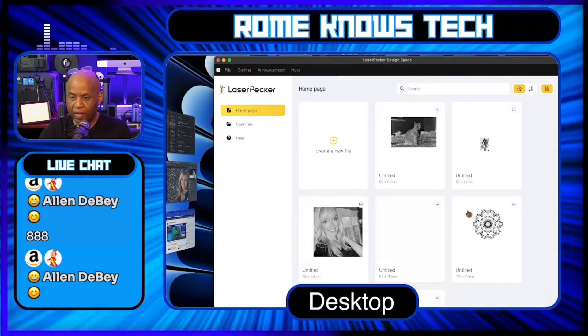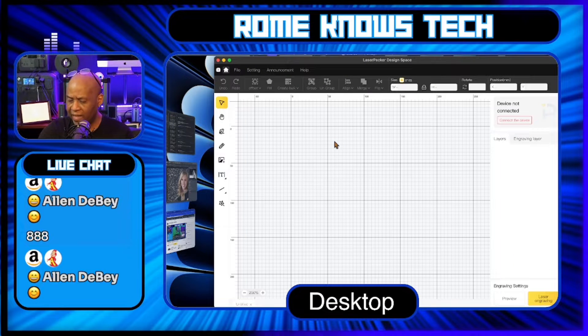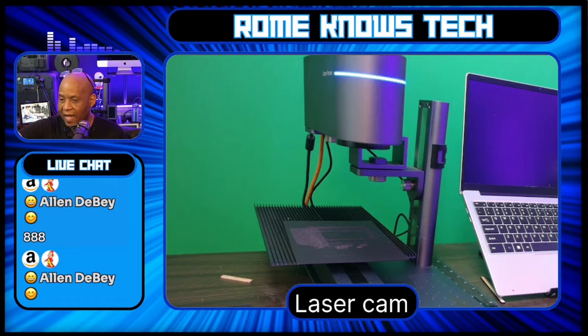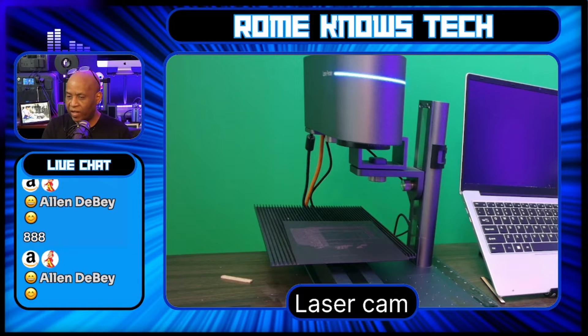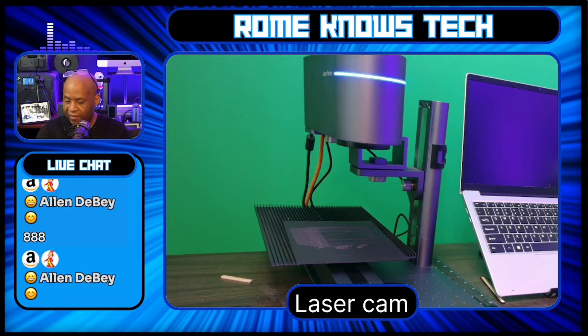I'll show you guys using the LaserPecker Studio Suite. Let's open LaserPecker Suite as fast as possible and show you what we're going to be working with. My slide extension is connected to my laser right now, so you can see how I'm running this. You can run this in whatever configuration you want — if you have it in the standard configuration directly over the work bed, it's going to work fine for that as well.